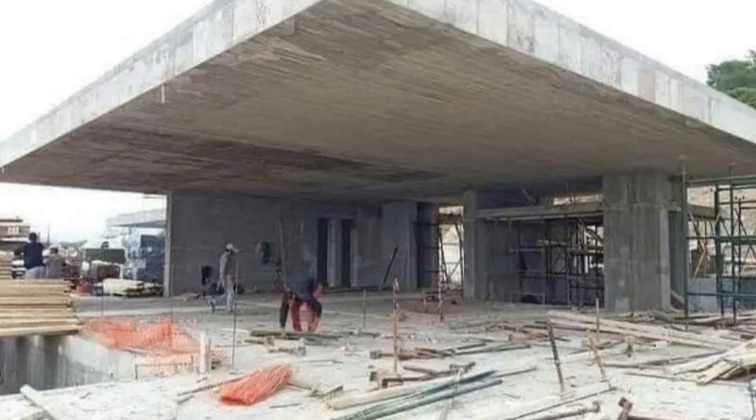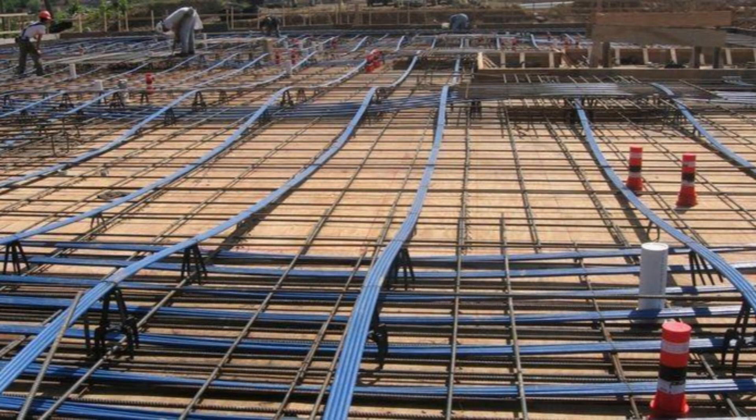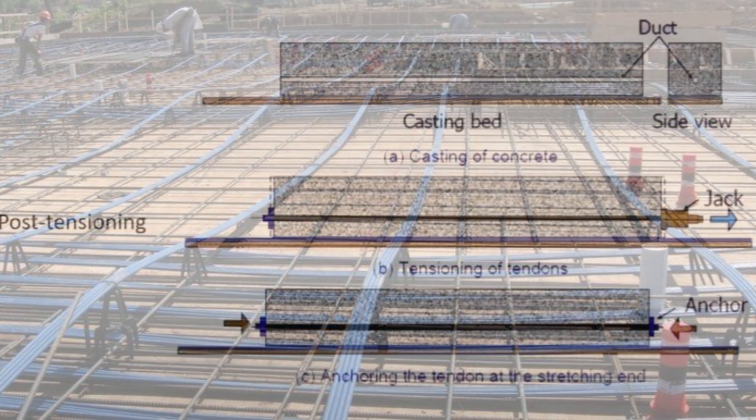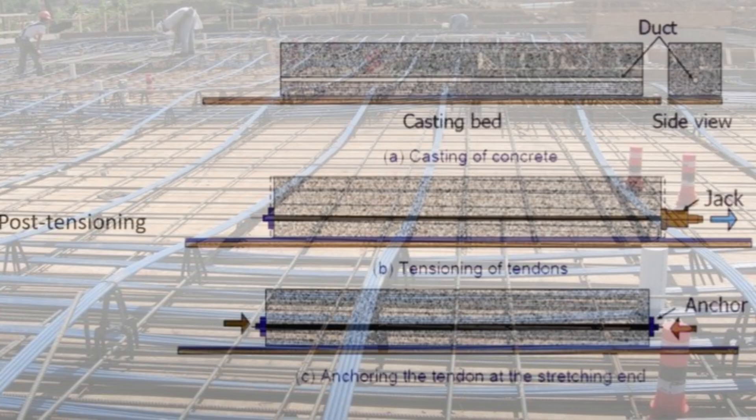Post-tensioning slabs can also accommodate large cantilevers that are very difficult in conventional reinforced concrete design. PT slabs give us savings of around 20% in structures having spans greater than 6 meters. Technically, the tensioning process compresses the concrete, counteracting the stresses it will face under load. This allows for longer spans, thinner slabs, and fewer columns.